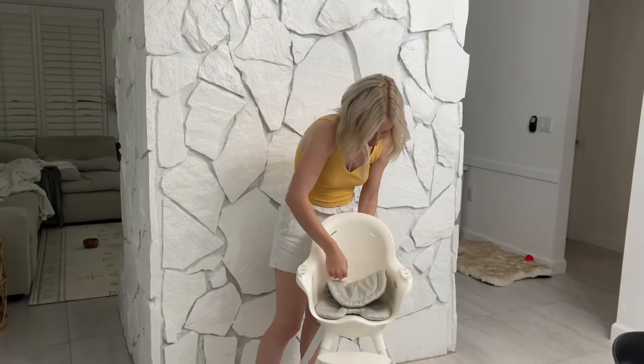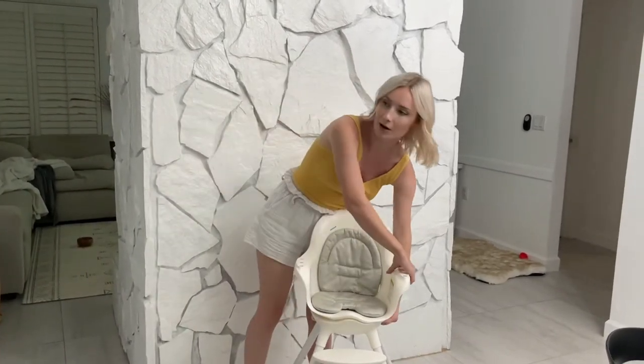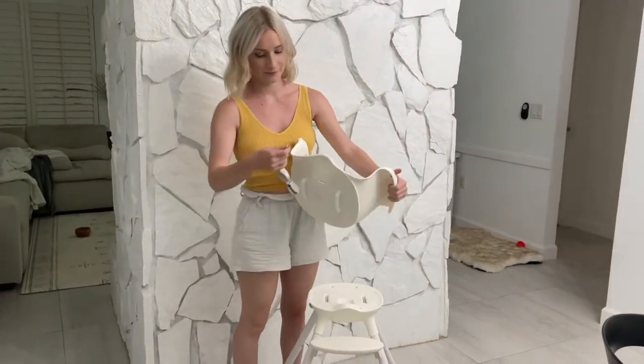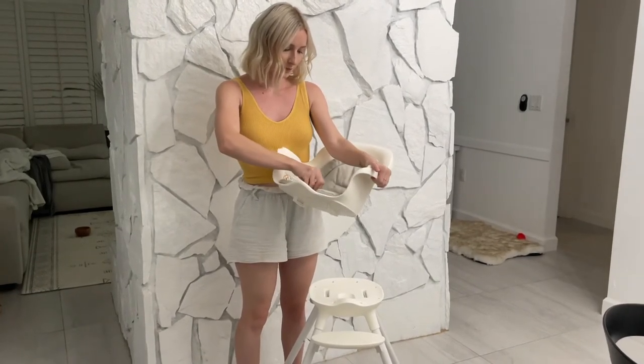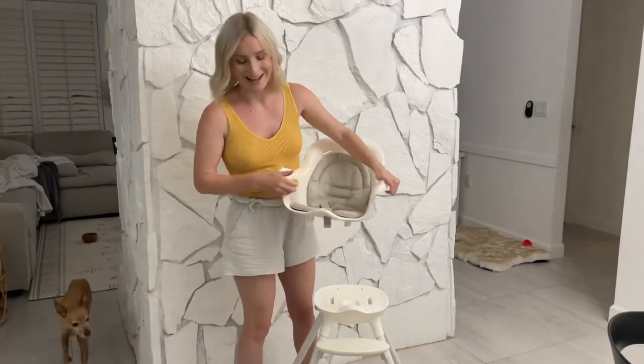I'm going to put the cushion back on first. To put the crotch part back on, you actually have to have this part off first — then you put that in.